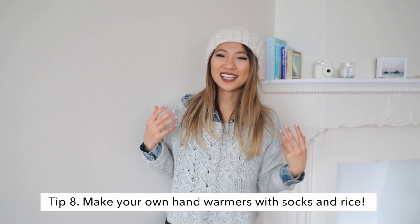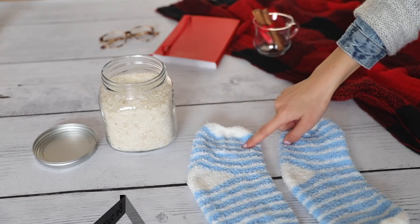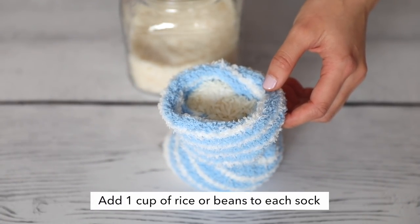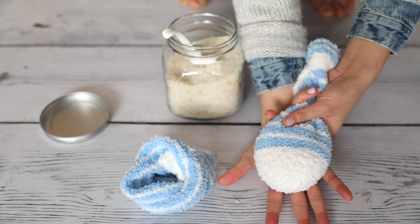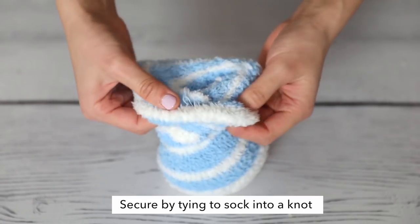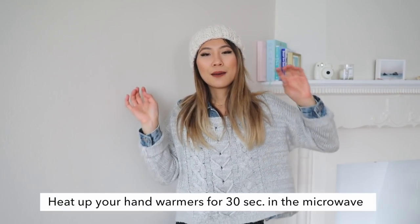My hands are always freezing during wintertime — I guess even all year round. I wanted to share a really cool winter hack using socks to create your own hand warmers. For our DIY hand warmers, we're going to need some rice and a pair of fuzzy socks from the dollar store. Put about a cup of rice inside the sock, tie it into a nice tight knot, bring the excess fabric over, and now you have a little fuzzy ball. You can heat these up in the microwave for about 30 seconds and place them into your bed at night so it will be nice, toasty, and warm.